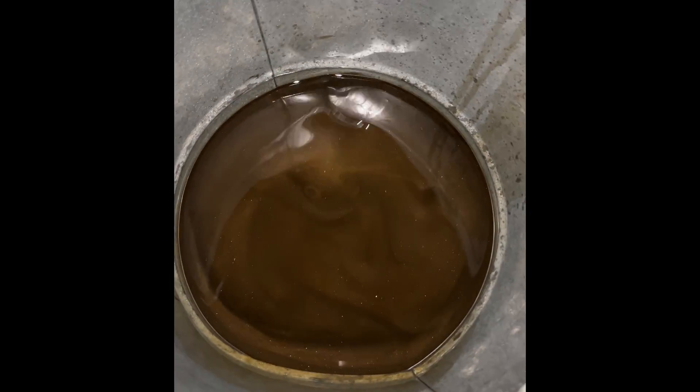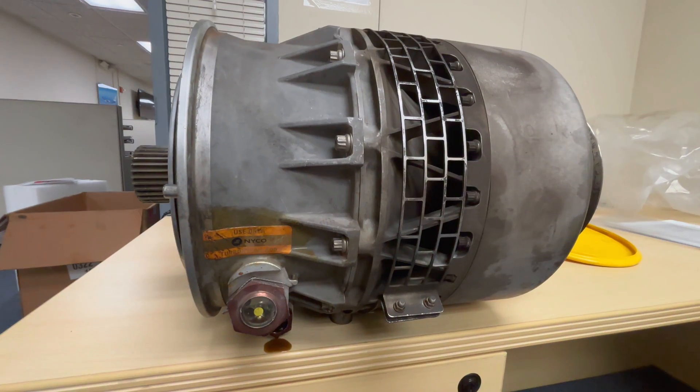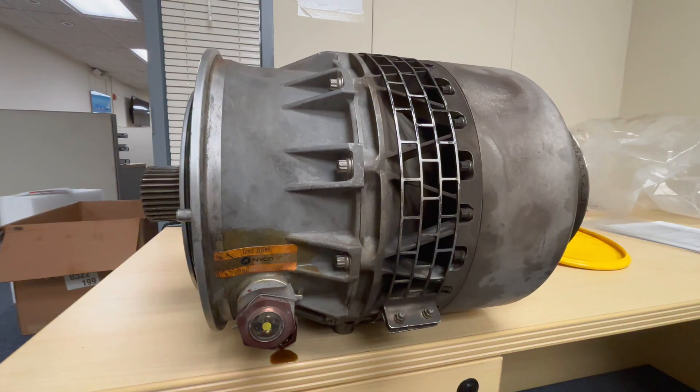This is how the oil looked when we drained it. Hopefully you find this video interesting, and I hope to see you back with the next one. Thank you for watching — until next time.